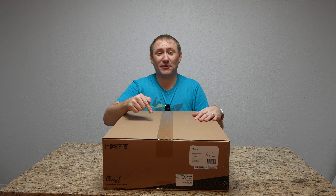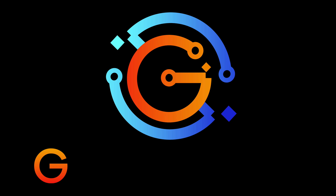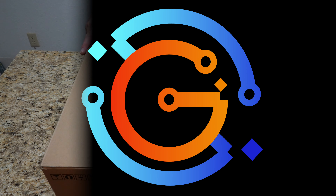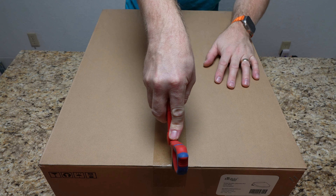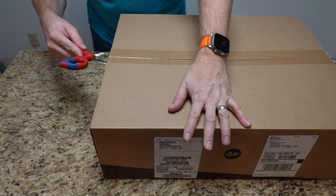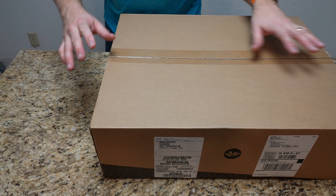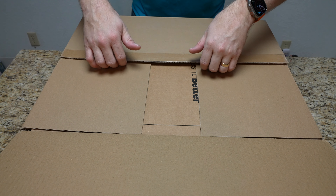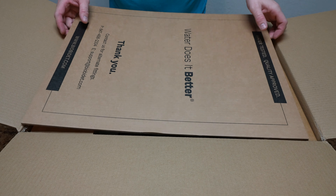I'm super excited, so let's tear into this box and get it installed. I actually learned about this - you got to see it at CES this year. I was talking with BioBidet about it and they're allowing me to do this video with them, so they sent me this - full disclosure - but that doesn't mean I'm not just as excited, because I really am.